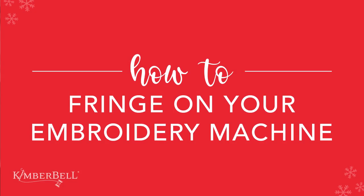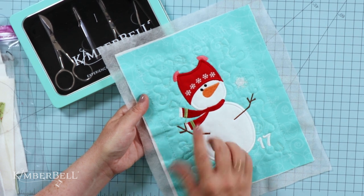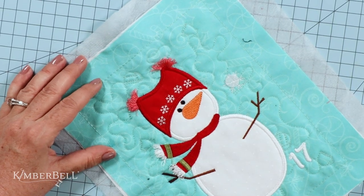Welcome to this tutorial on how to do fringe with your embroidery machine. I'm going to be demonstrating this with the Darling Snowman block from Kimberbell's Coventure Quilt. You can also find the detailed step-by-step instructions on page 32 of the book. Let's first take a look at where this fringe is on the block — we have fringe at the top of his hat as well as the tassels of his scarf.